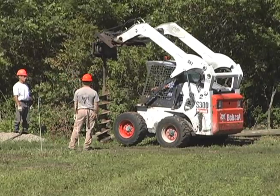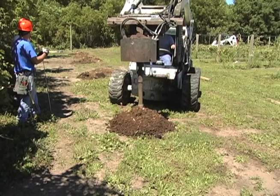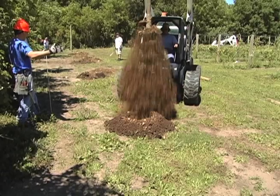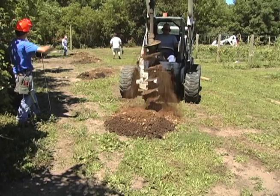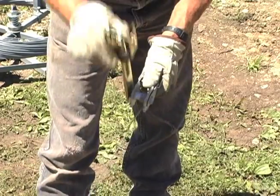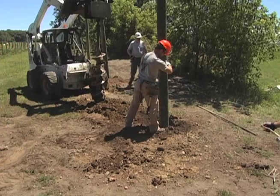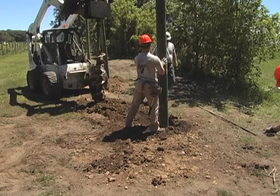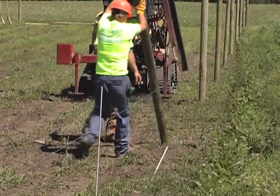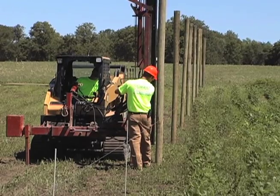Drill holes 6 feet deep for the brace posts and gate posts. If you're using 4-inch line posts that are 14 feet long, drill the holes for them to a 4-foot depth. Once the post holes are ready, retighten the guide wire so it can be used to align the posts. Set the posts into the holes, leaning them to the inside of the enclosure away from the guide wire. If you're using a post driver, there is no need to loosen the guide wire — just use it to line up the posts as they are driven.